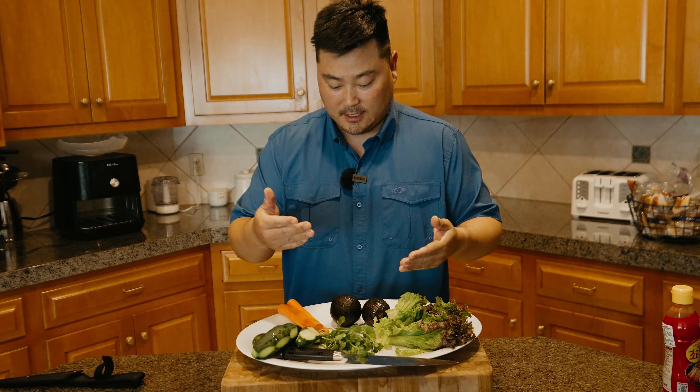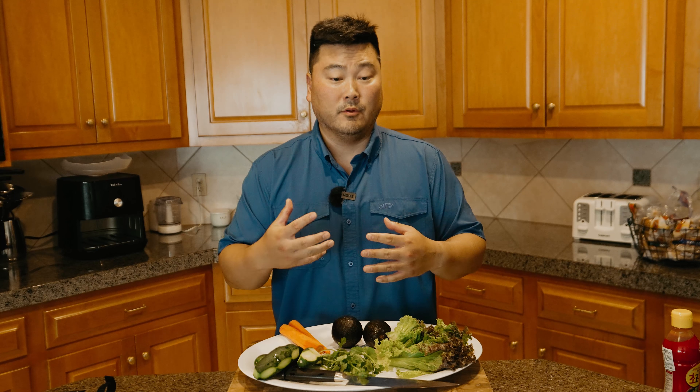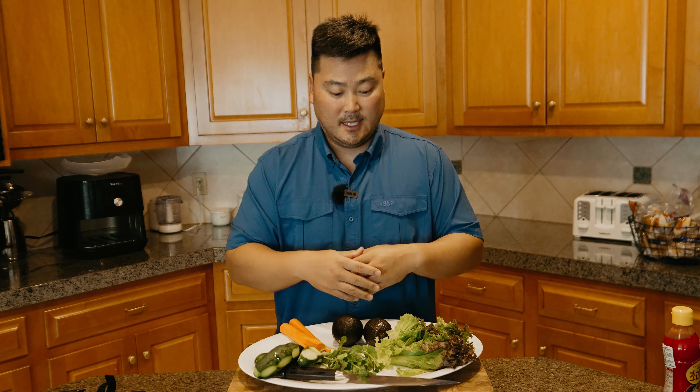The next step is to cut the vegetables into small little pieces. The beauty about this poke bowl is you can actually customize it any way you want — there's no set rules that you have to follow. For my personal preferences, I like red leaf lettuce, cucumbers, cilantro, avocado, and carrots. Once again, you can put any type of vegetable you want that you think will really enhance the flavor of the meat. So we're going to cut these up into small pieces.